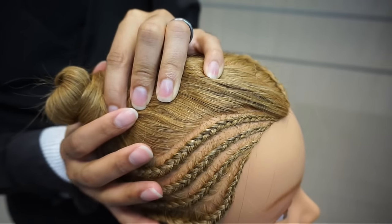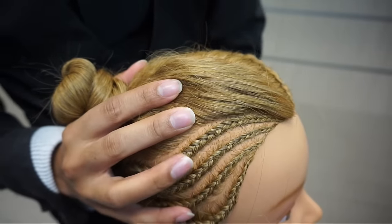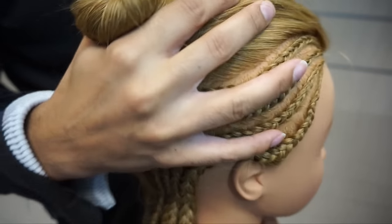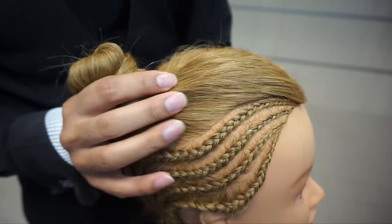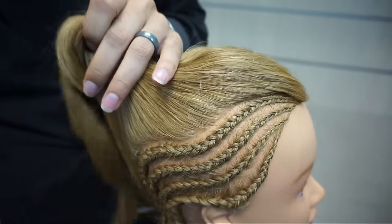The camera's a little bit closer than usual because there are a lot of fine details. A lot of people look at cornrows and think it is just a smaller version of Dutch braids. And in some ways it is, but in a lot of ways it is not. So I'm going to tell you guys some of the main differences between cornrowing and Dutch braiding as we do this, so you can know what the expectation is.